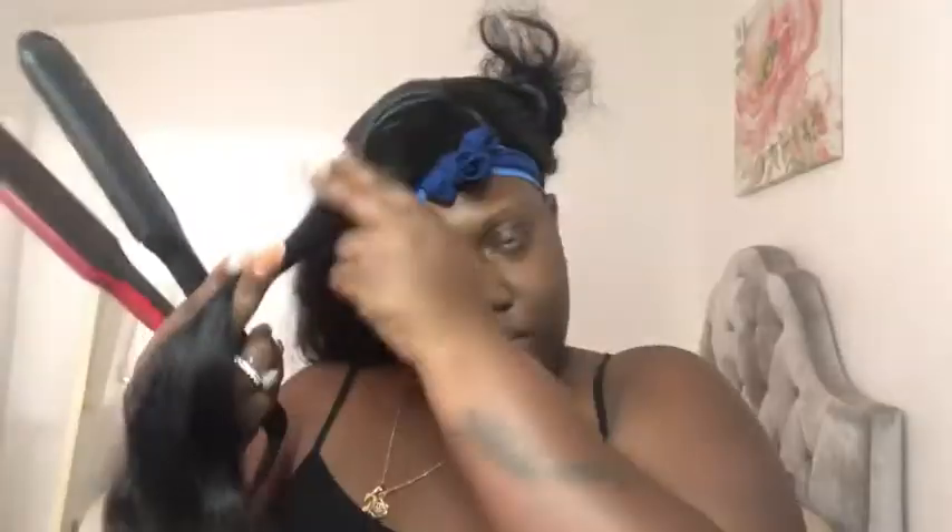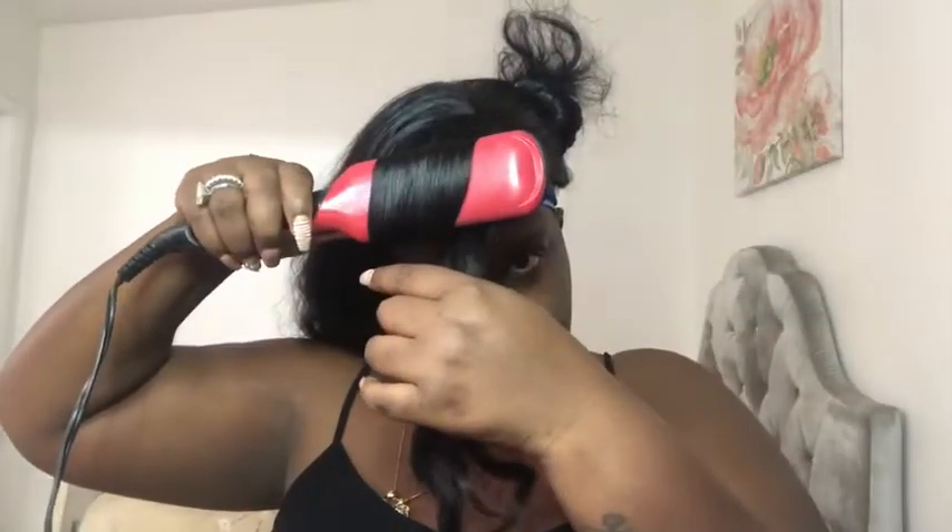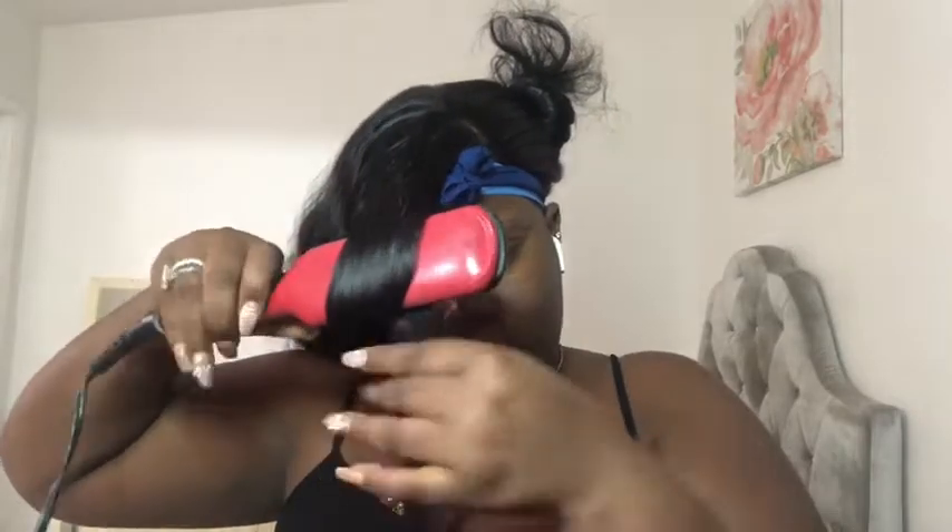I'm going to run my hot comb through the hair very fast just to flatten it a bit more. The hot comb is from my local beauty supply store — I paid $15 for it. I also got my edges brush from the beauty supply store. My flat iron I purchased from Amazon and I think it was around $20.